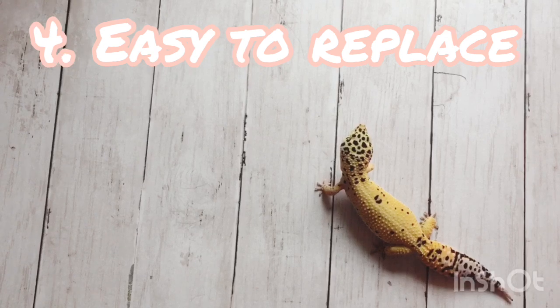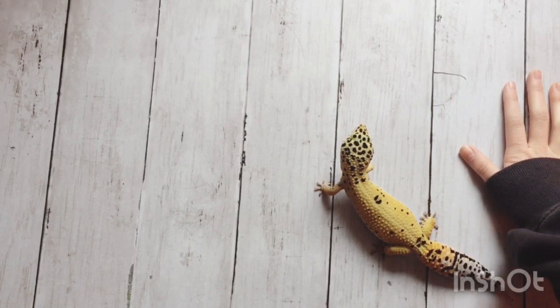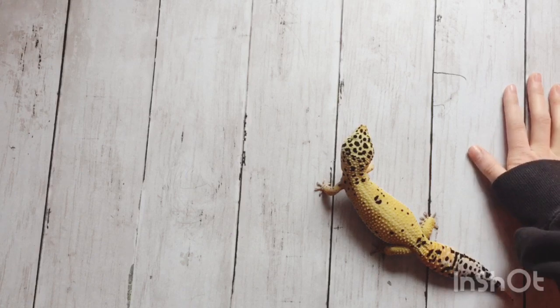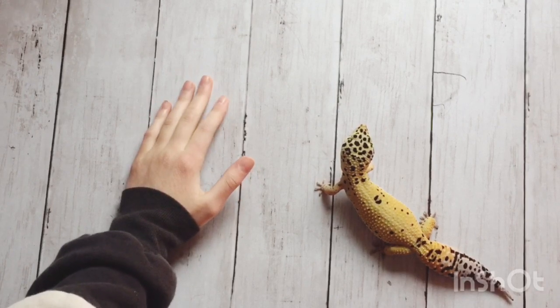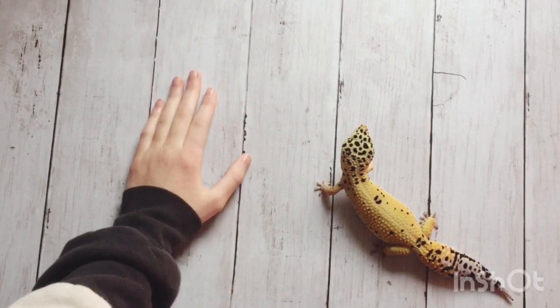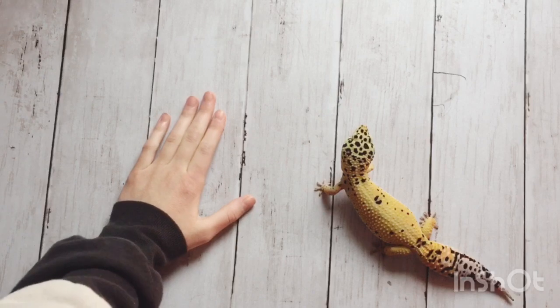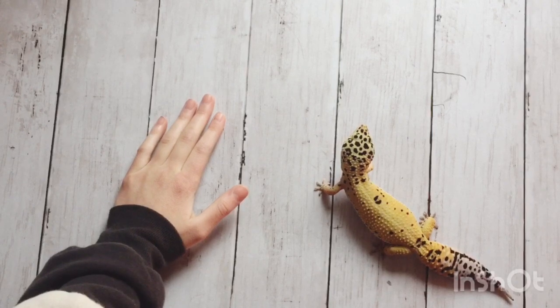The fourth pro is that paper towel is easy to replace. With some substrates like tile and carpet you have to clean them, but with paper towel all you have to do is replace it. It's cheap so it's not going to cost much money to put new paper towel in every once in a while when it gets dirty. All you have to do is take out the paper towel and put new stuff in, which makes it a lot easier to clean out than a lot of other substrates.